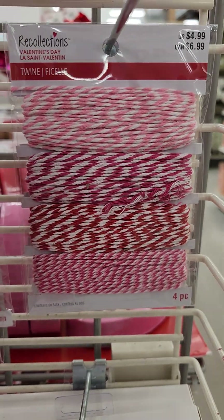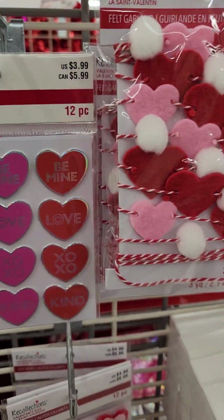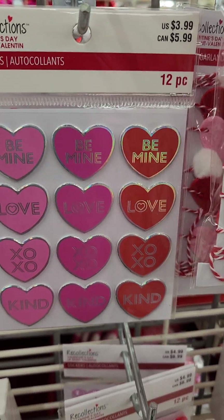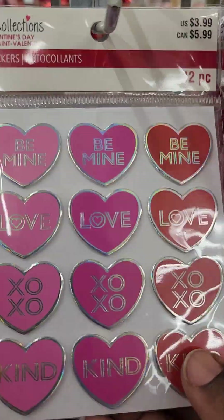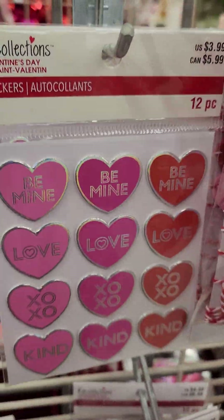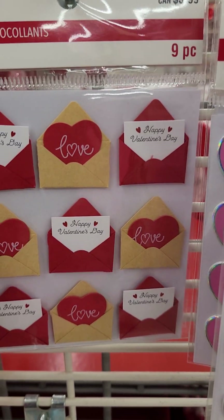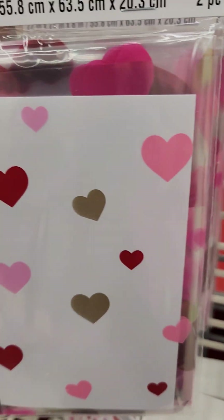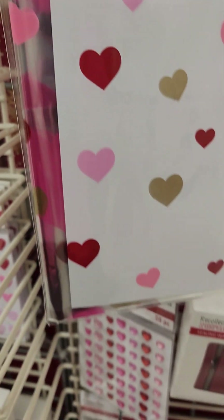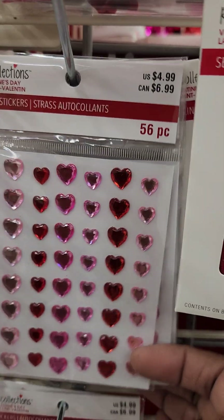More twine, garland, felt heart garlands and pom-poms. These are stickers — they're almost like enameled, but they're not. They look like they are. Look at the little love letters. Happy Valentine's Day, love. Gift bags. I mean, what can't you do to get ready for Valentine's Day?